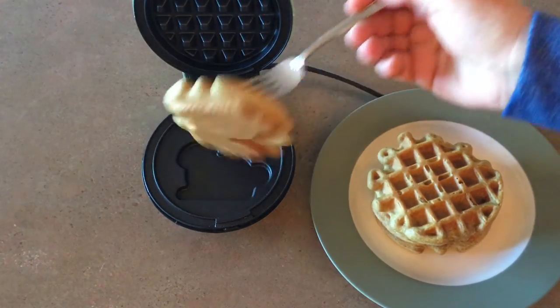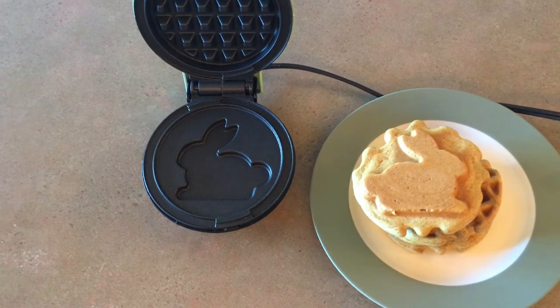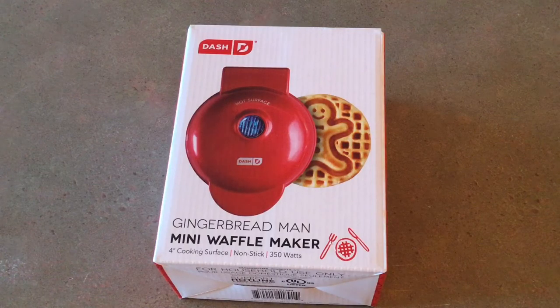I can't wait to make some waffles with family when we gather for the holiday. Dash makes a variety of waffle irons to choose from. We got the gingerbread ones for some family members as Christmas is around the corner, and we got a spiderweb waffle iron for some cute little boys in the family that love Spider-Man.